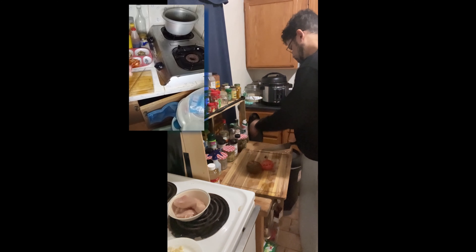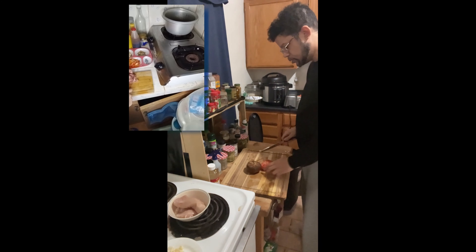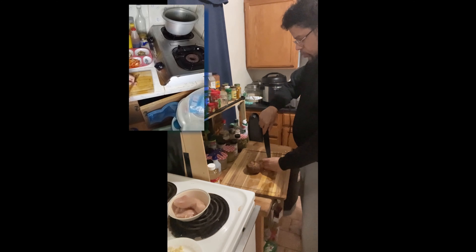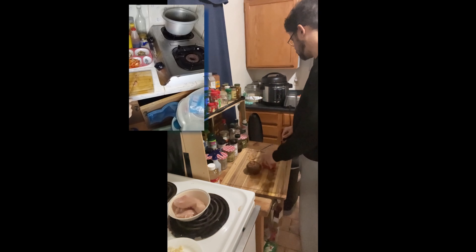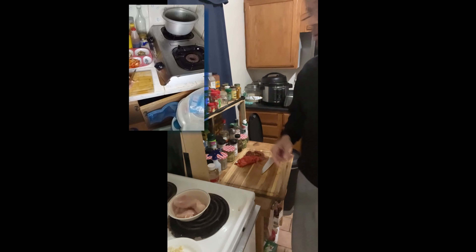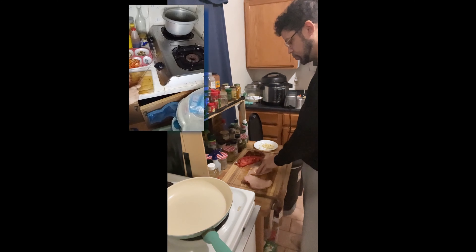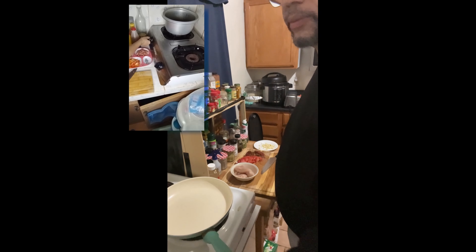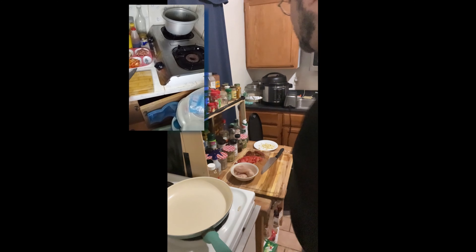So the chicken — normally I use breast chicken, but I don't have breast chicken right now, so I'm using thigh chicken. Slice it into strips like this — small pieces. I'm boiling water right now; actually the water is boiled.